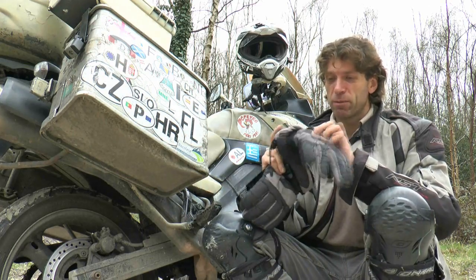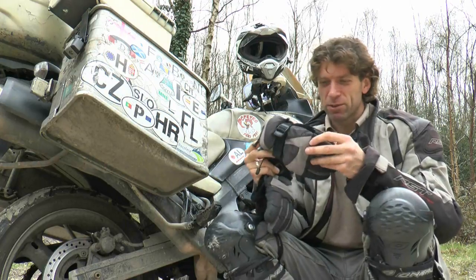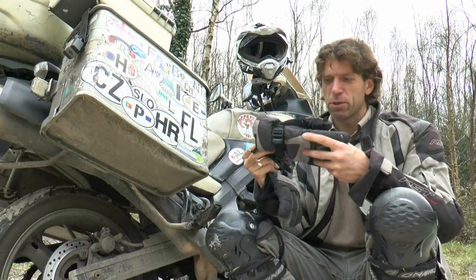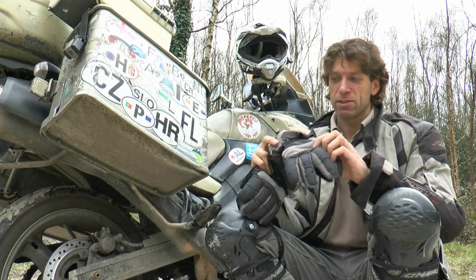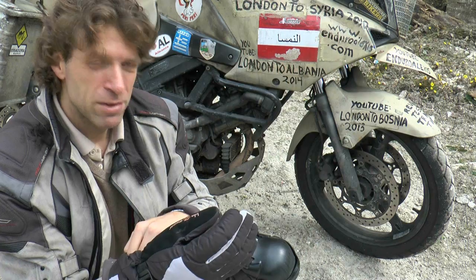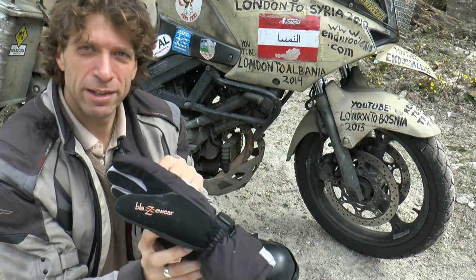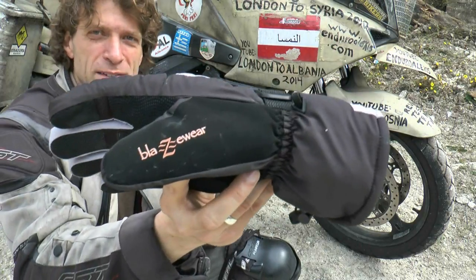I would recommend from my experience not to put these into a tumble dryer — rather hand wash them and they'll last you for quite a while. So there you have it: the Blazewear heated glove, an excellent, cheap, and simple solution to your winter riding needs and keeping your hands warm.